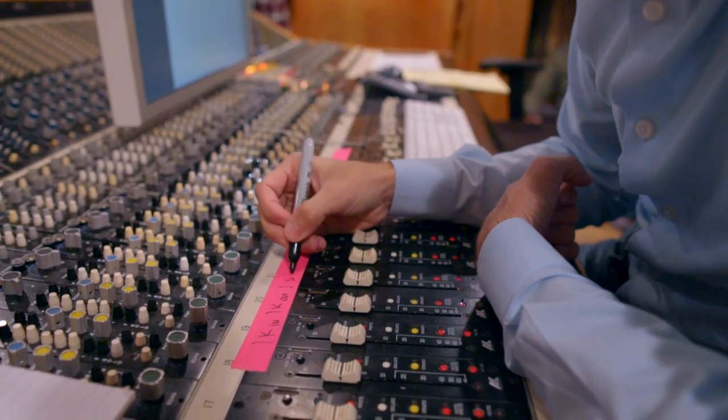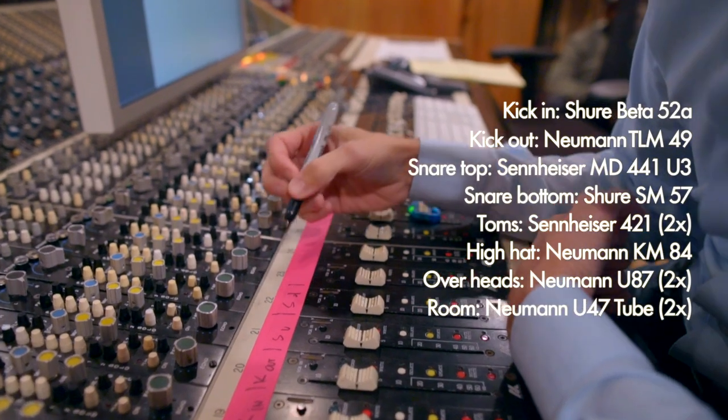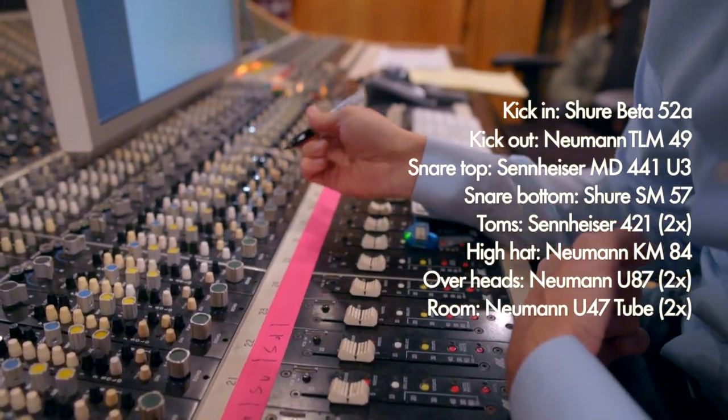This is the actual microphone selection: Beta 52, TLM, 441, 421, KM84, U87, and then the omnis.